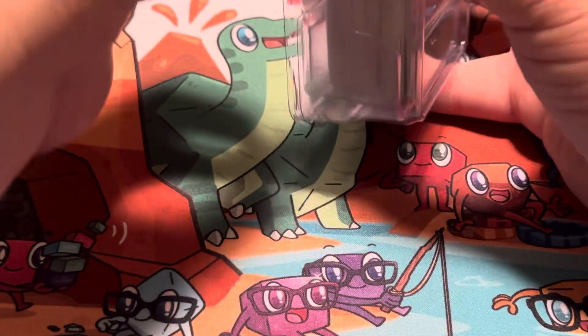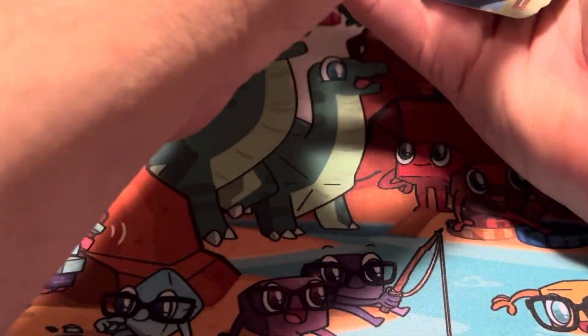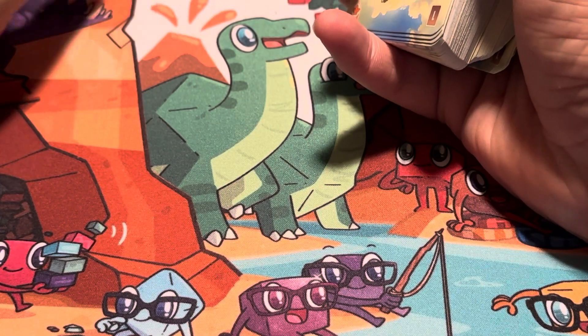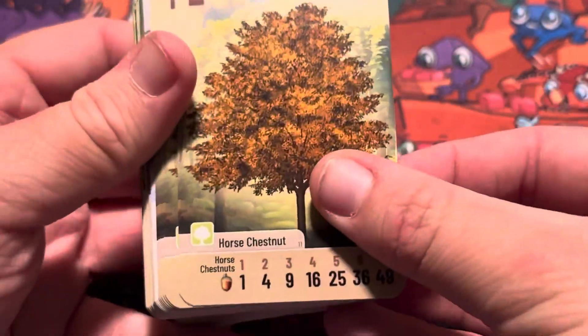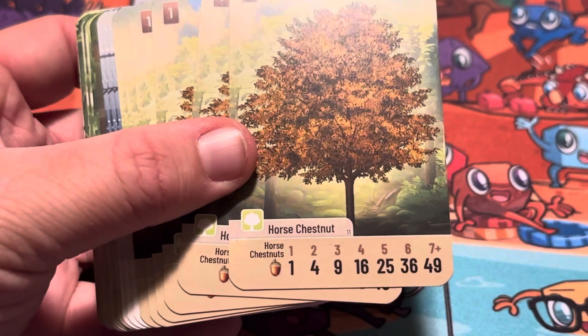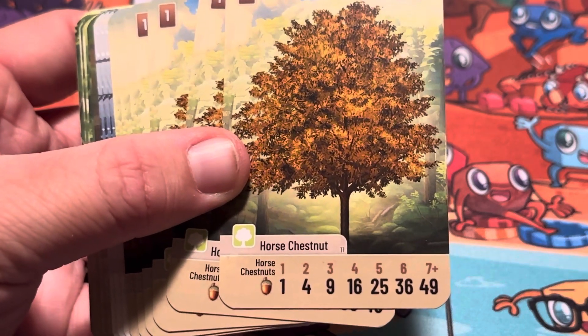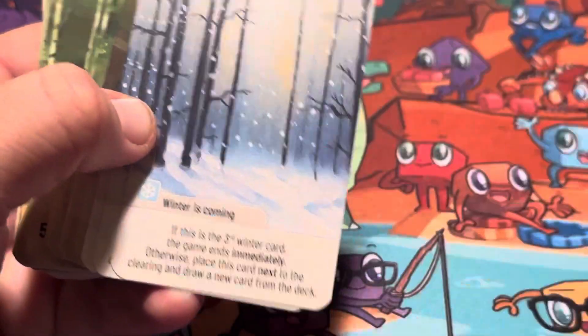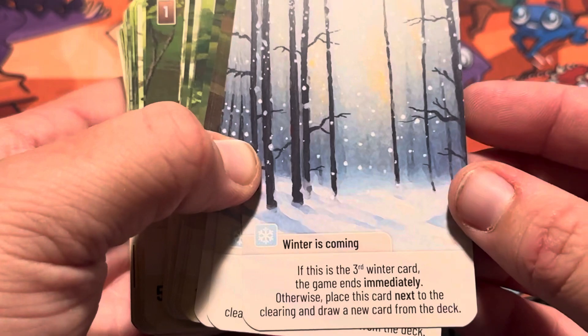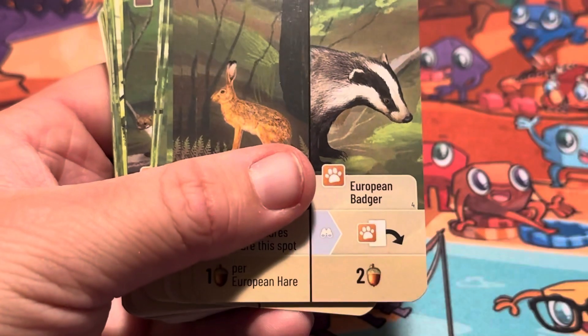Sorry if it took a while to get to the point where I show you all the cards — I just couldn't wait and had to see if everything was going to fit. We've got another horse chestnut here — they have exactly the same stuff on it. Nothing new here, these are all the same. Oh, we've got a 'Winter is Coming' card — there are a few of these, but they might be the same. Yeah, they're the same, there are a few of them.